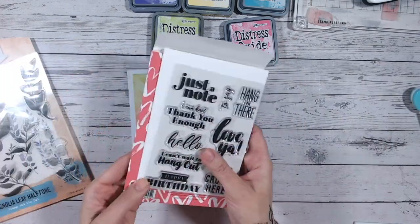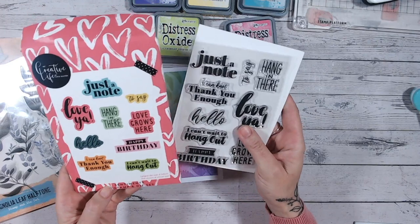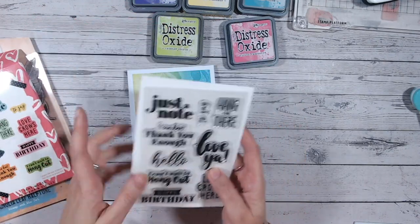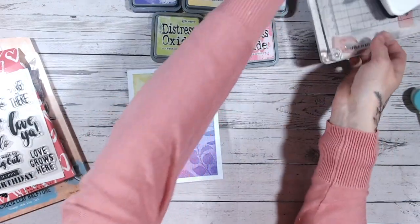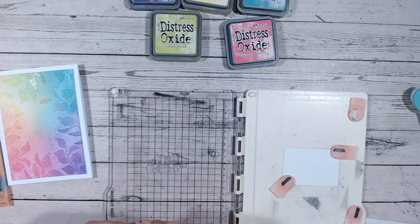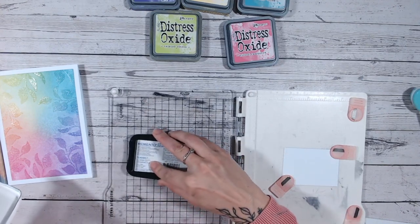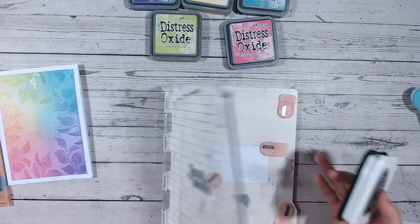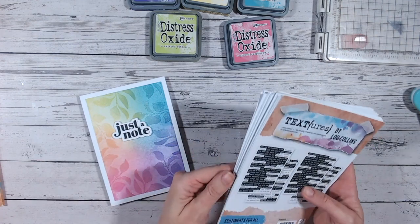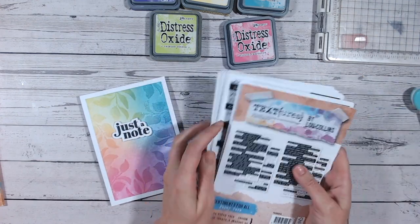I've got one of the Katie Skilton sentiments from her Homespun Collection that's just launched recently. I'm going to use the 'Just a Note' sentiment, put it inside my stamping platform, and stamp it in black because black and white will stand out really nicely onto the rainbow background. There's my stamped and die cut sentiment, and I'm going to use one of my strips from my sentiments roll pack — which is now back in stock — and pop this underneath, probably with a black strip.